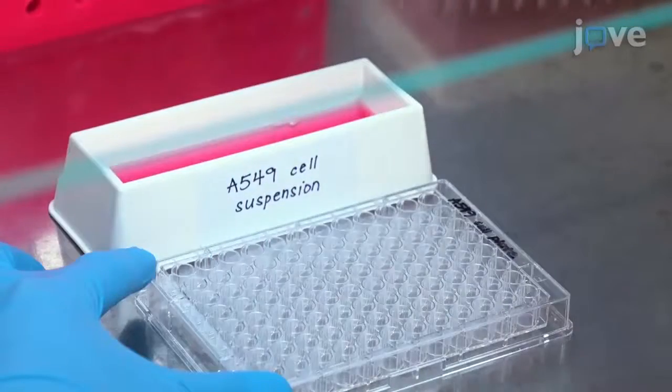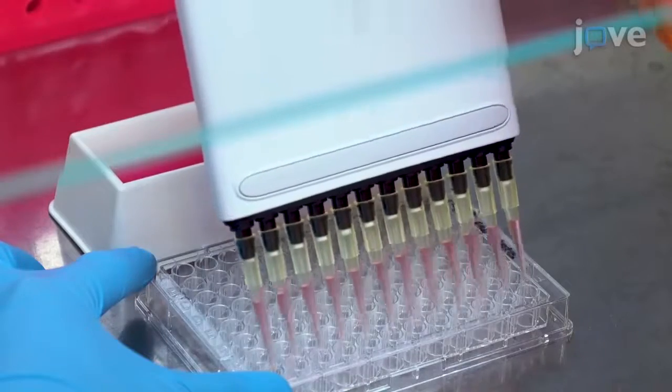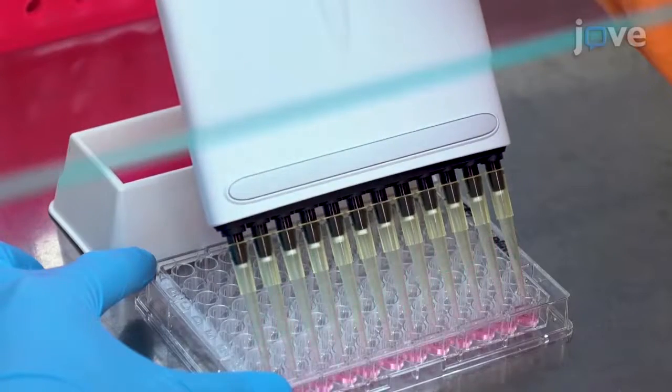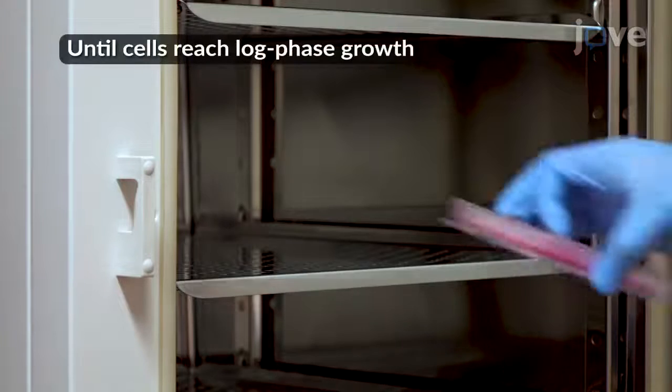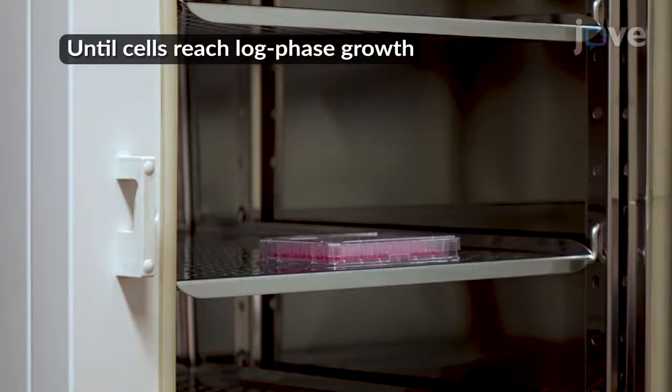Then seed 96-well flat-bottom sterile plates with 40,000 A549 cells at a density of 100 microliters per well. Incubate the plate at 37 degrees Celsius in a 5% carbon dioxide environment overnight.